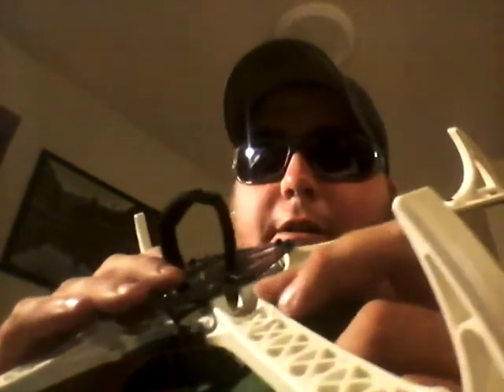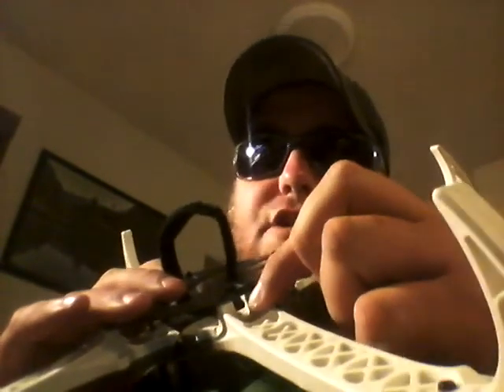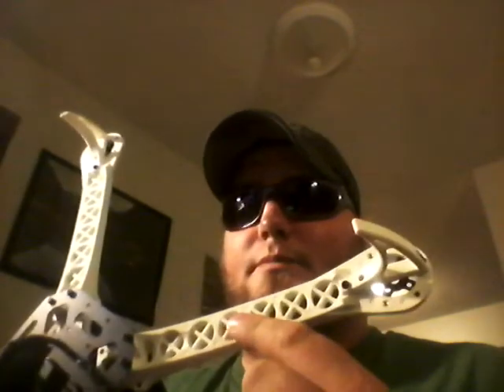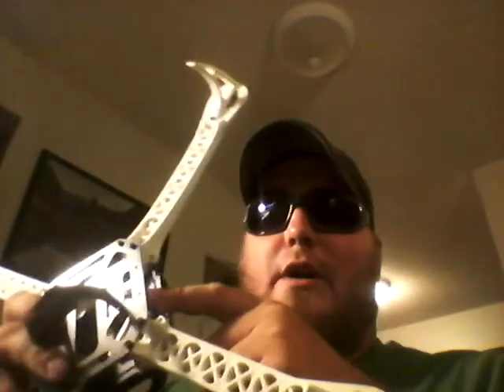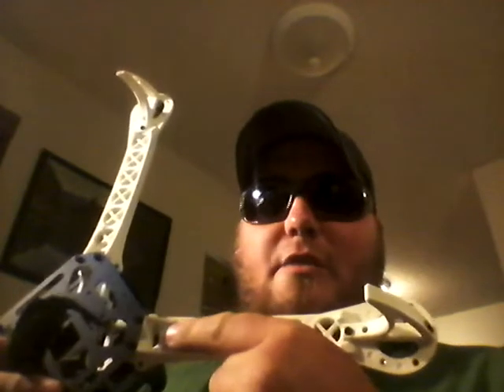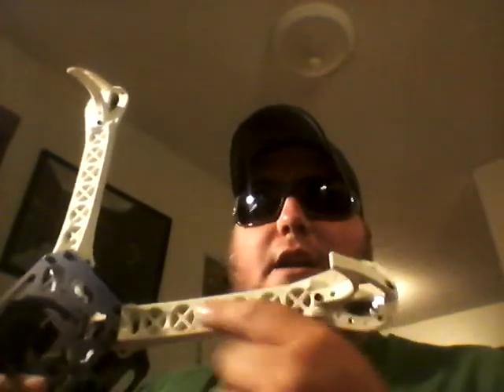The other thing I really like about this - on the booms right here there's this little notch where the bottom plate attaches. That's for your wires going out to your ESCs so you can run the ESCs along the bottom side of the boom. It gives a little bit cleaner look so you don't have wires poking out. You can just fish them right through the notch and zip tie your ESCs to the bottom of the boom.